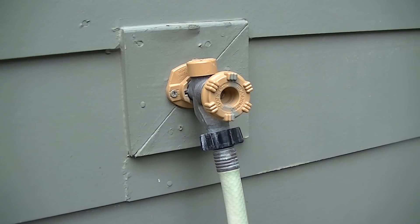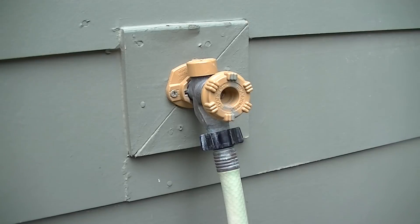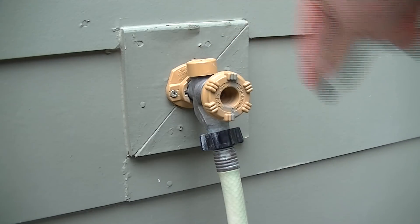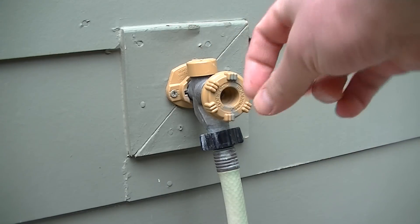In this video I'm going to show you how to winterize your outdoor faucets, your outdoor spigots. If you have this style, this is actually called an anti-siphon valve or an anti-siphon spigot. These are much longer — they go deep into the home where the valve is actually in some cases over a foot inside the home.